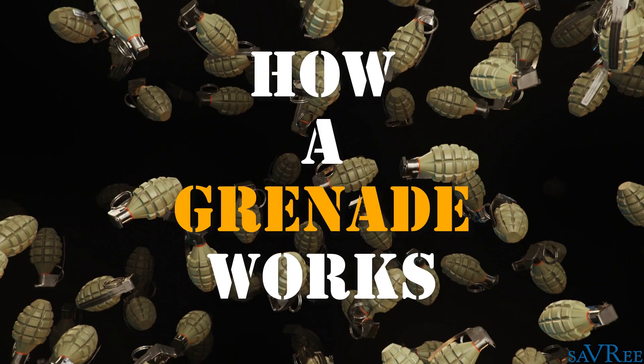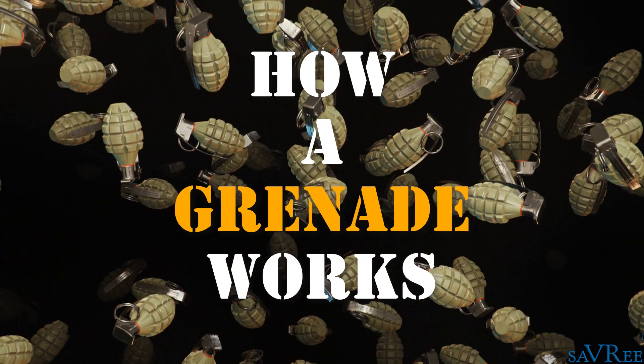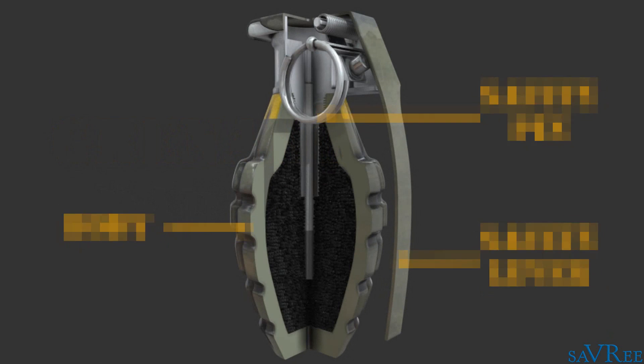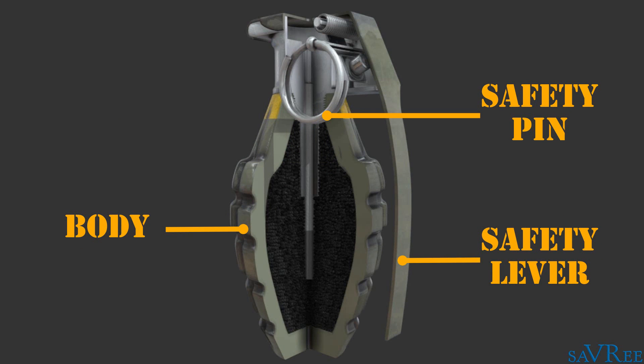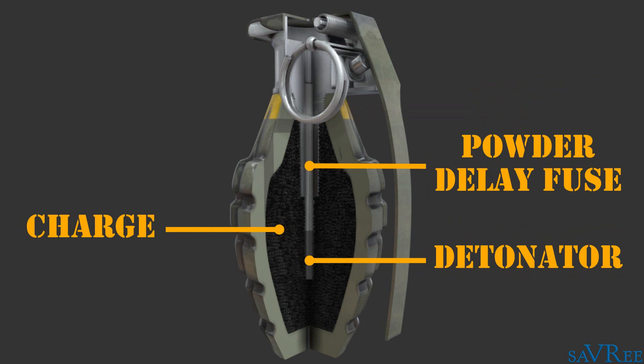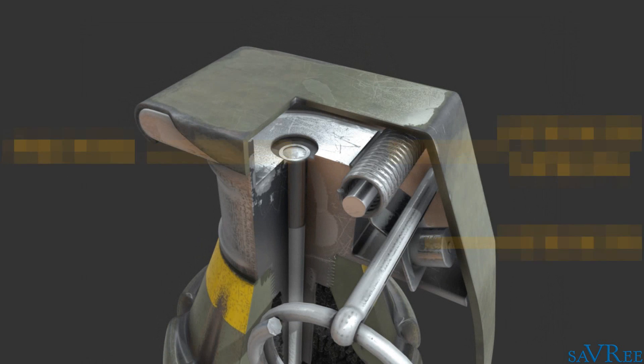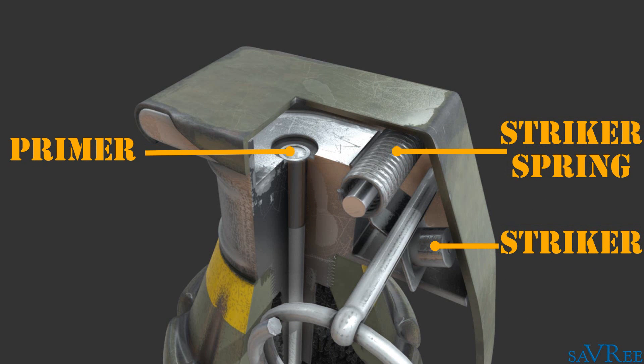In this video we're going to look at how a grenade works. The MK2 hand grenade consists of a safety pin, safety lever and body. The body houses a power delay fuse and a detonator. Surrounding the detonator and fuse is the explosive element of the grenade, the charge. Underneath the safety lever is a striker, striker spring and primer.